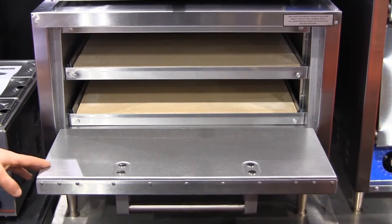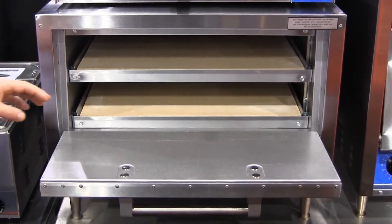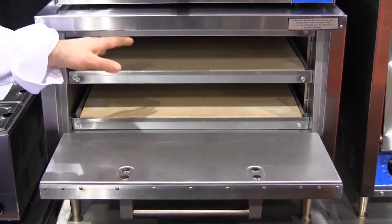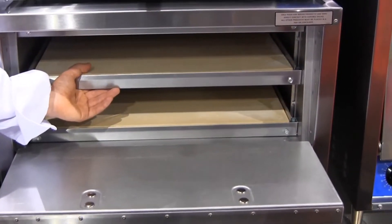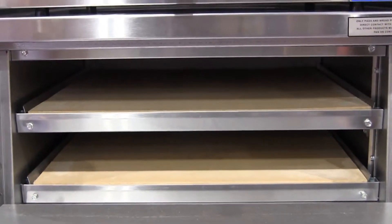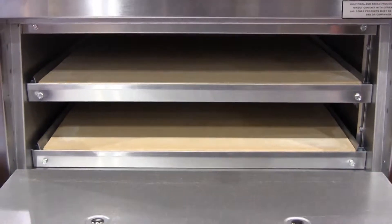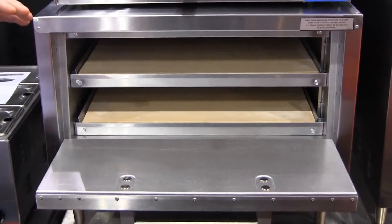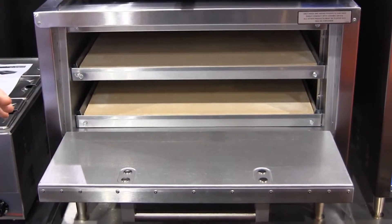We not only control the deck widths in this line, we also can control the heights. For example, this P22 has two ceramic decks in it, but you can take one out or purchase it that way, allowing you to bake a product like chicken in there with much more deck height. So from three-and-a-half-inch deck heights to seven-inch deck heights, and you can do combinations of both.